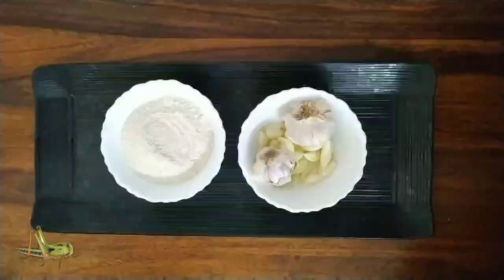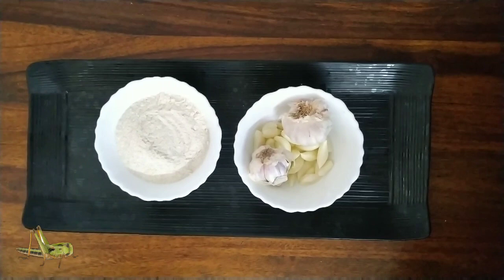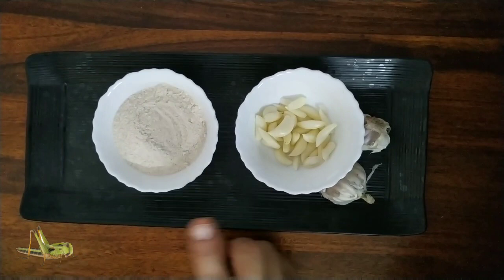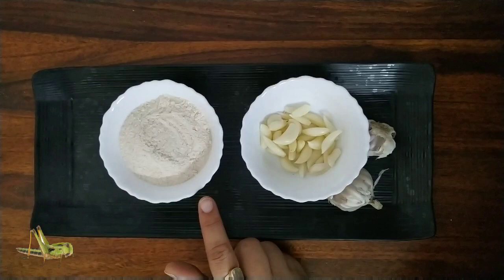The two things we are going to use against the locust swarm are simple ingredients: one, garlic — lasan — two pods; and two, all-purpose flour — aata, the kind we eat at home. These are the two natural remedies we can use on our plants to basically deter the pests.